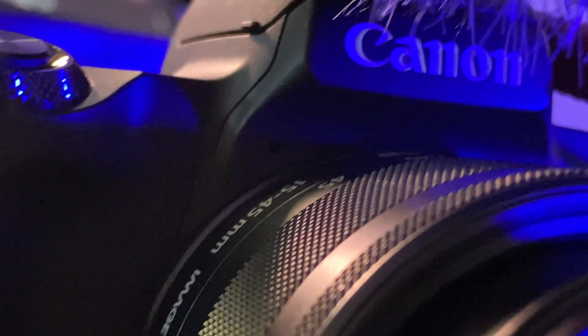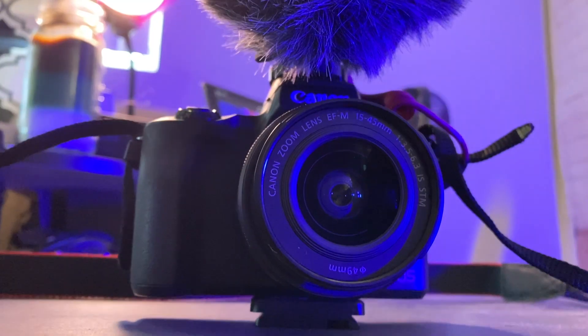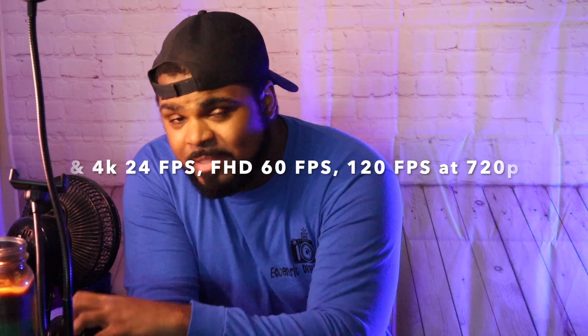Now moving on to the Canon M50 — I'm using it so I can't show you it directly. It does have a flip-out screen, it does have an OLED, it is mirrorless, it has a mic jack, it has 4K cropped — it has everything that the G7 has. Both cameras also have a great app for your phone.